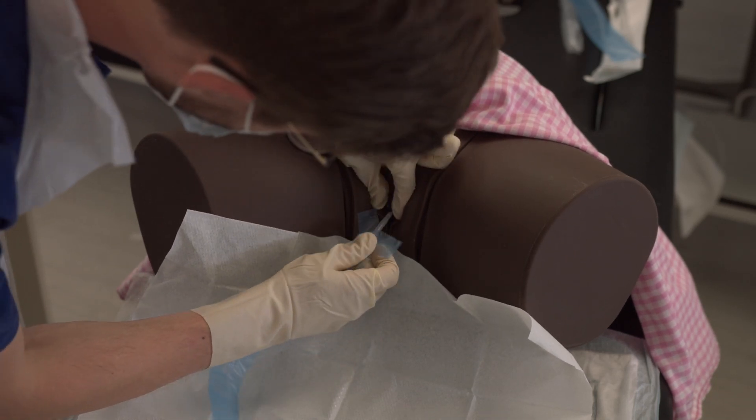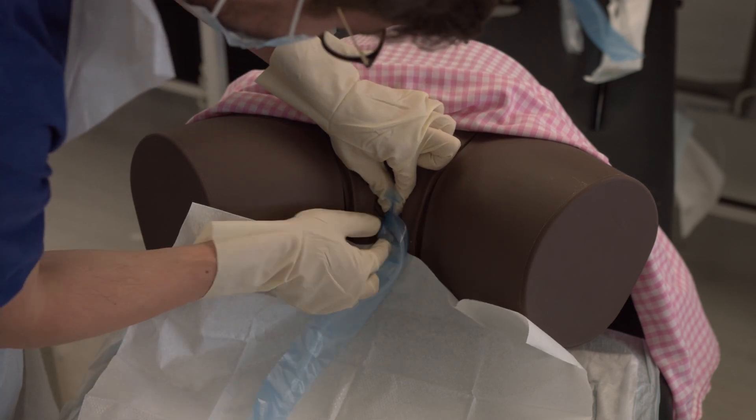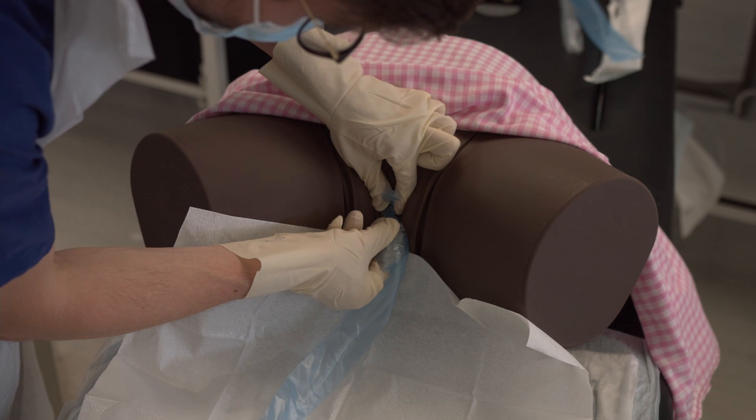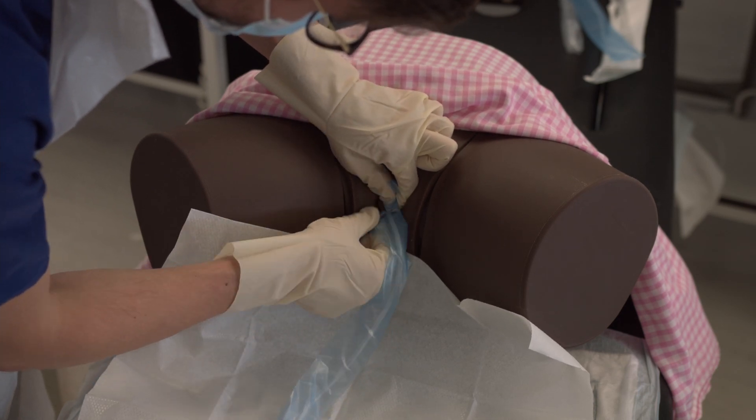Part the labia with your left hand and then insert the tip of the catheter with your right hand. As you insert, the perforated bag should be protecting the catheter from contamination. Rip open the bag with both hands as you insert.